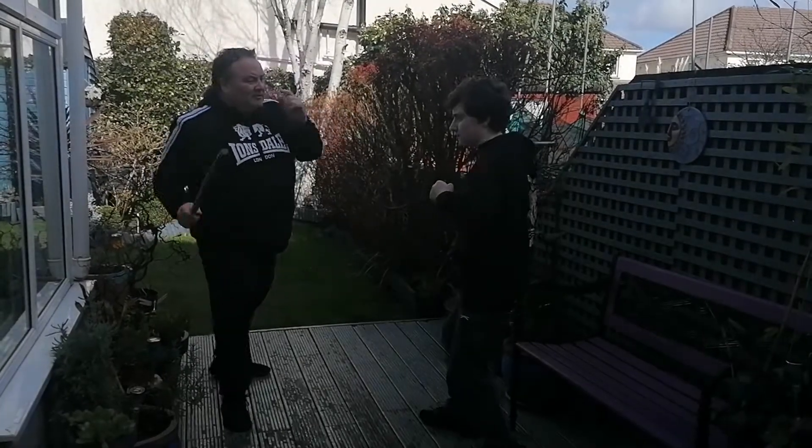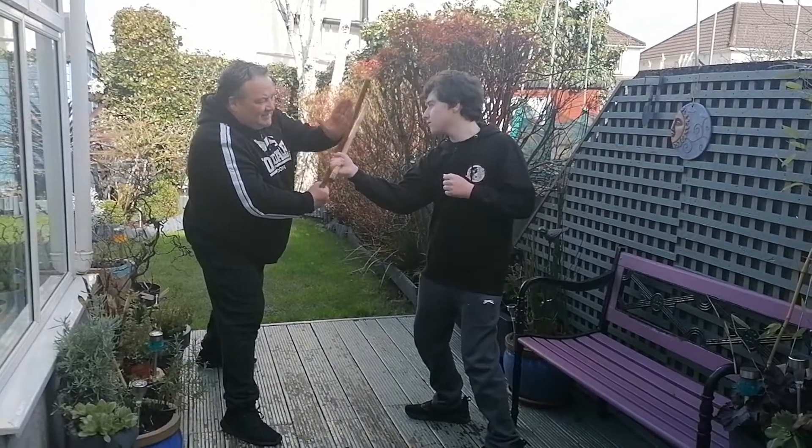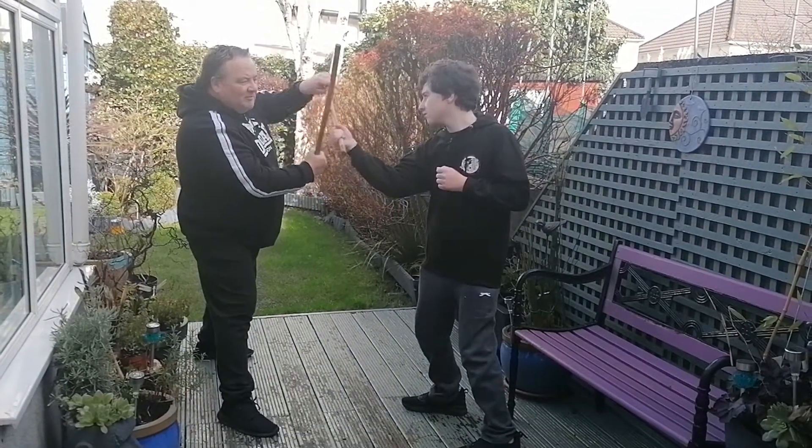When our attacker strikes towards our head, we're going to block. It's really important to remember to have the sticks diagonally — never in the plus, always in the X.